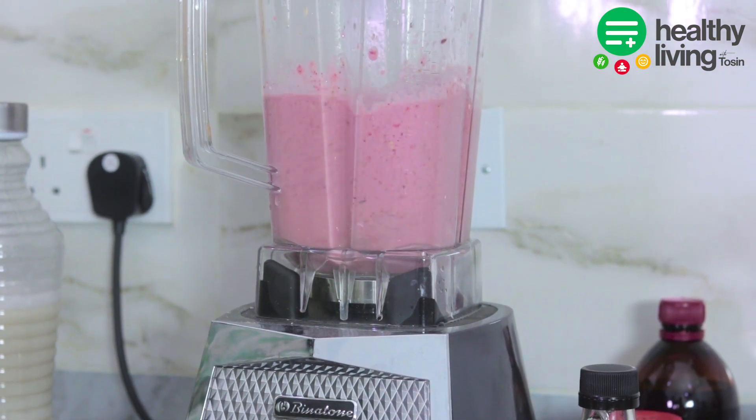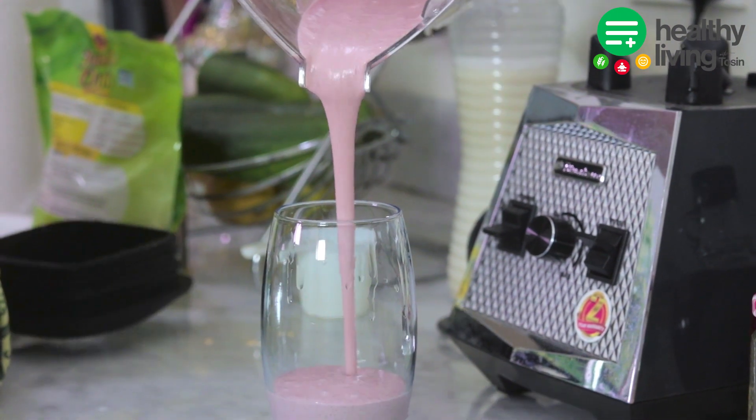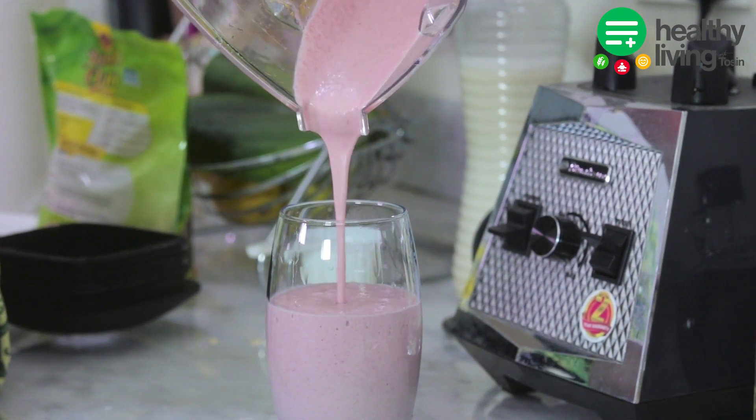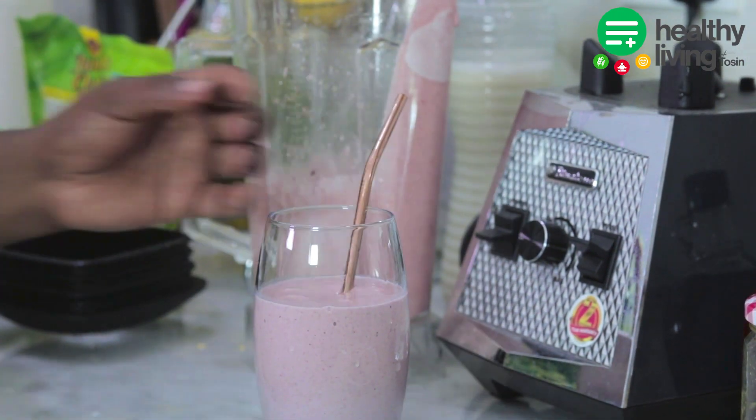This is one smoothie I would recommend — you can have it as breakfast or enjoy it during the day. Now you can serve this and enjoy your smoothie.